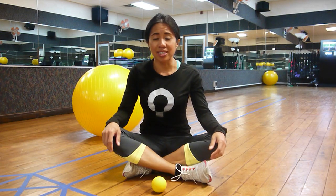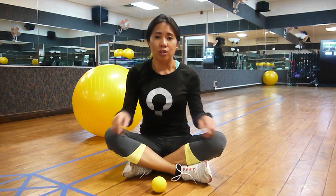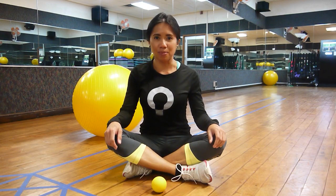My name is Princess from Functional Patterns, reminding you to live intentionally and not habitually.